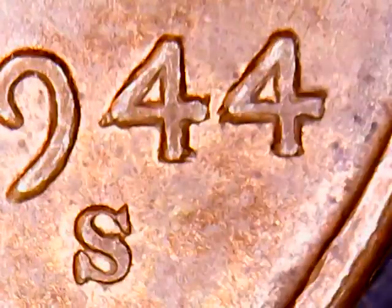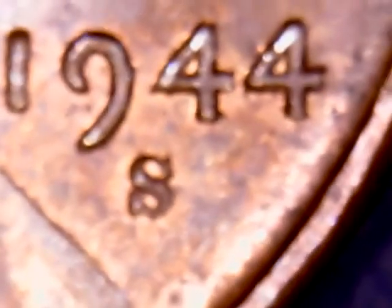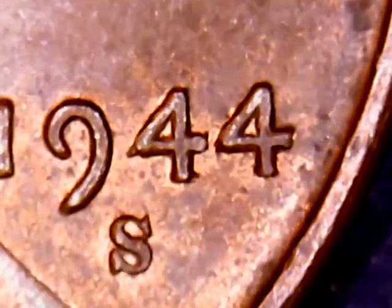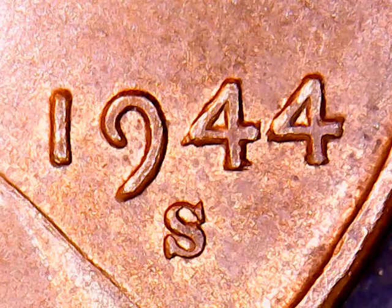So guys, I am totally amazed I actually found one of these. This is my very first true double die I found on my own. I have found some other ones, but we have yet to get them authenticated through Coneca — we are working on that after the first of the year when things slow down a little bit.